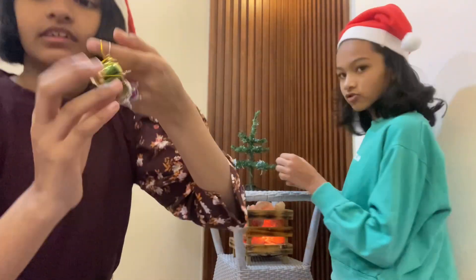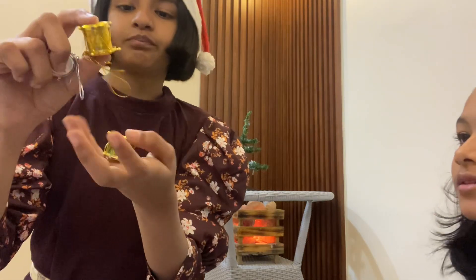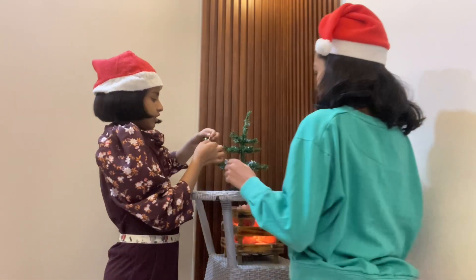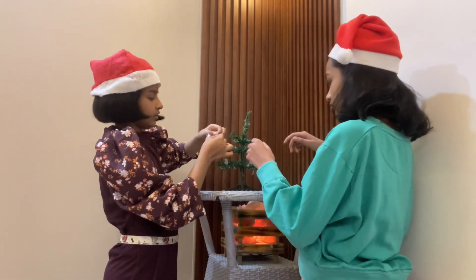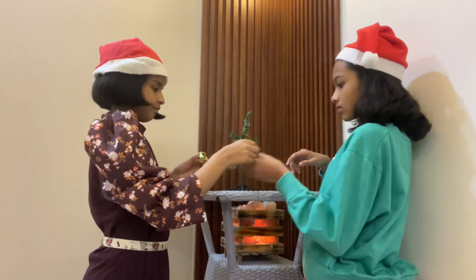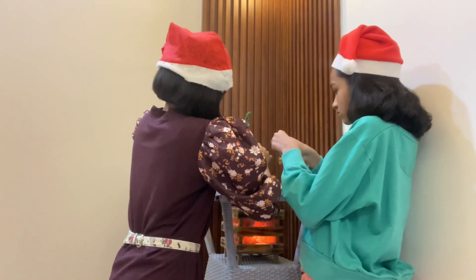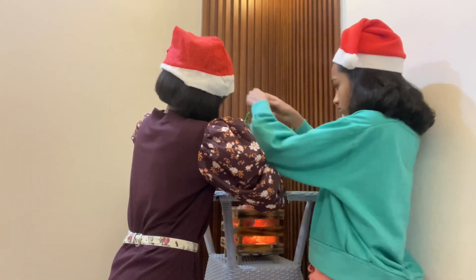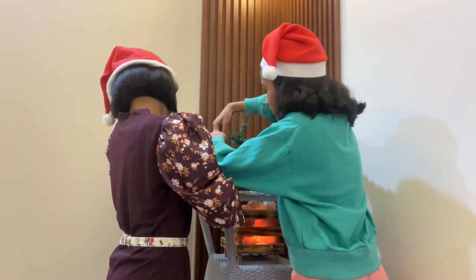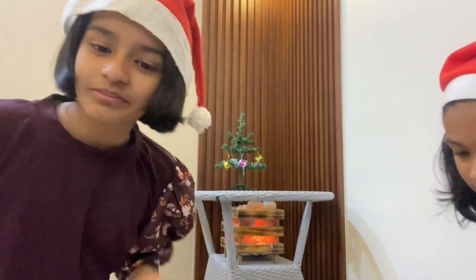Now we're going to decorate with the drums. We have three drums: gold, green, and pink. So we're going to decorate using the second set. You put it in the front and the back — like the second two. There you go. Now we have our drums on.